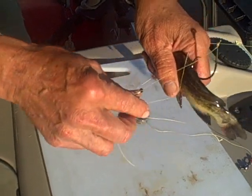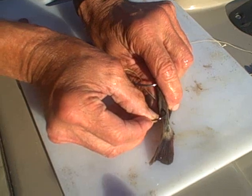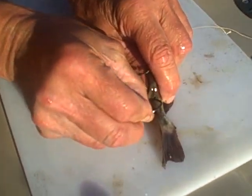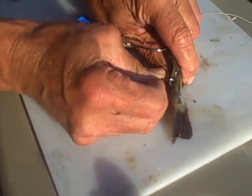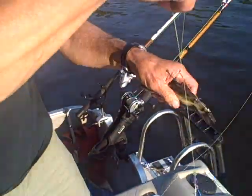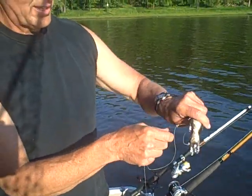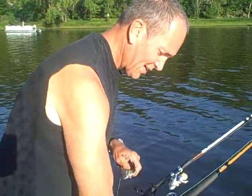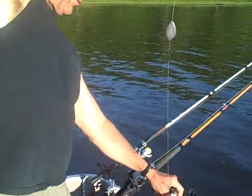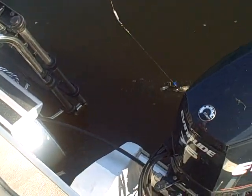Then I take the second hook, the stinger hook, and run that down towards the tail. I try to go through not real deep because I want that hook to be able to come loose fairly easily. Circle hooks have got that little twist in the top. So that's the rig — a big 8-0 Gamagatsu Octopus Circle in the front and a 5-0 in the back. And if you watch how this sits in the water, you can see it's sitting just like that — he's swimming just like that.